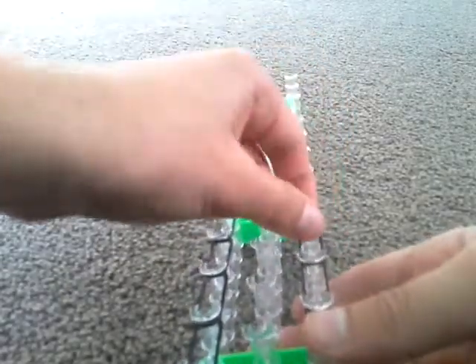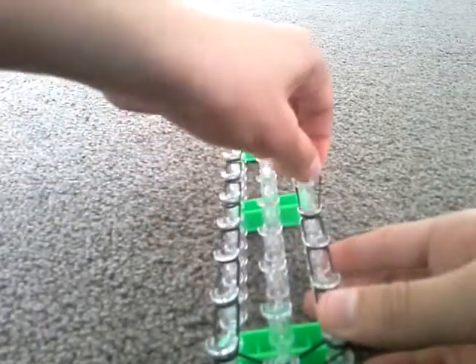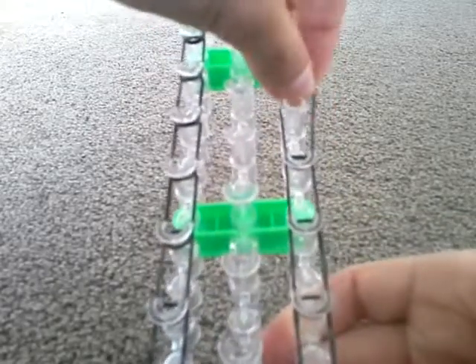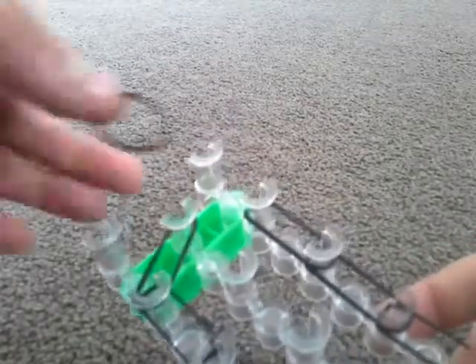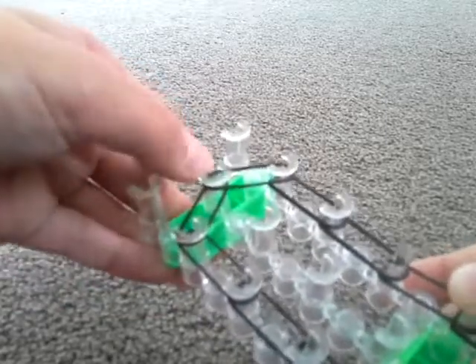Actually, stop one peg before the end. Then you have to put it into the middle one again, just like I did on the left side. Now I'm back over here — get another band from this peg into the middle. Don't forget to push them all down.